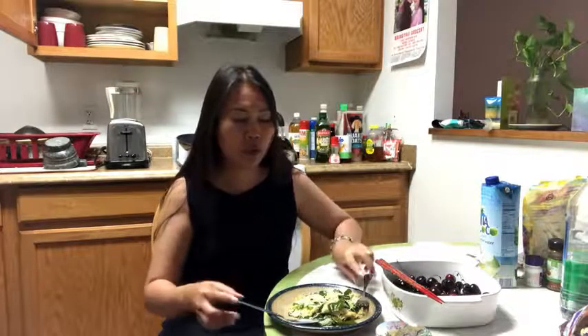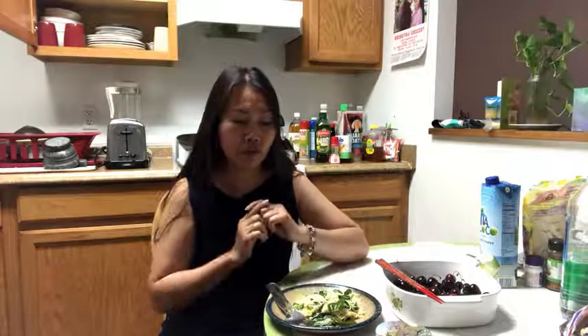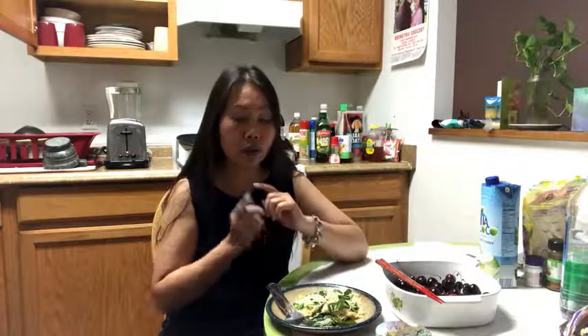If you still have to eat and you're not done yet, you have to put like this. They have to clear it for you. But when you put like this, that means you're done — they come to clear for you.